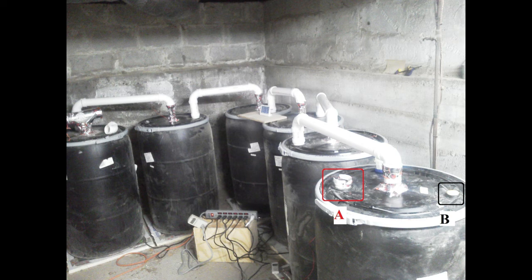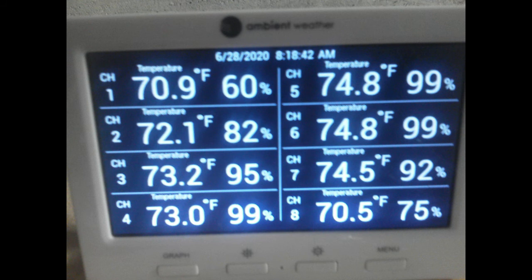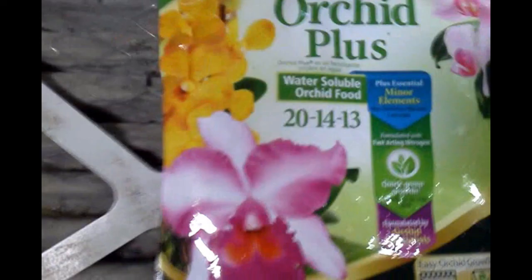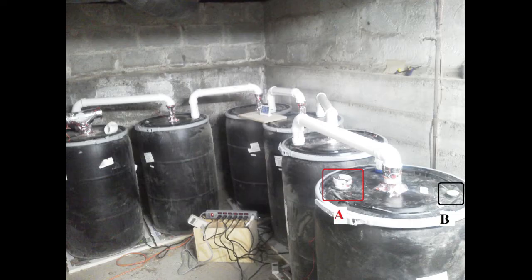In the six reaction vessels: one is all shredded leaves, shredded by a leaf blower/vac. One is all shredded paper goods like junk mail. One is MDF and particle board sawdust from where I work. One is a 50-50 mix of shredded paper and MDF/particle board sawdust. One is a three-way split — one-third paper, one-third straight wood dust (mostly poplar), and one-third wood chip (mostly oak) — plus one bag of Dr. Earth starter and one bag of water-soluble orchid fertilizer. The last vessel is all wood pellets plus one bag of water-soluble orchid fertilizer and one bag of compost starter.